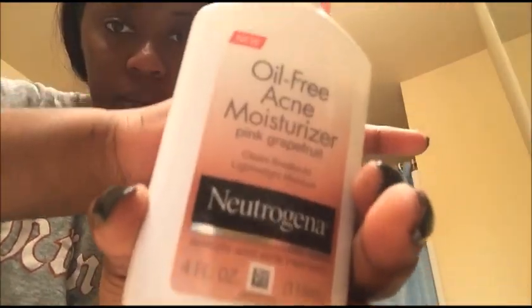Just to balance the pH of my skin — comment and like if you love using toners as much as I do! Then I'll be going in with some Neutrogena oil-free grapefruit acne moisturizer.